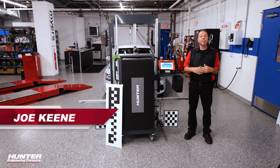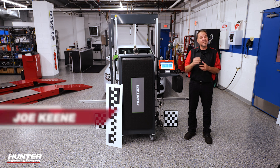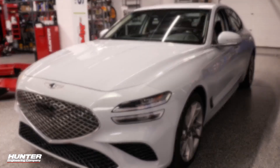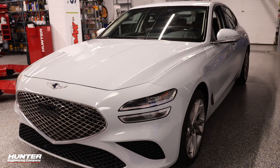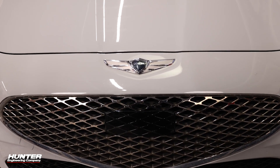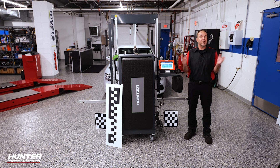When the Genesis was first introduced, it was part of the Hyundai line. But since 2015, Genesis became its own brand, sold in select Hyundai dealerships kind of off to the side. But these beautiful cars still run into problems, just like everything else. This Genesis G70 had its windshield replaced, which means we've got to calibrate the camera. We're going to show you that next.